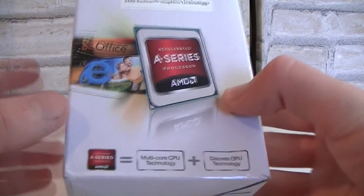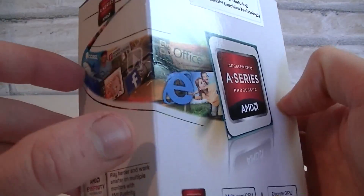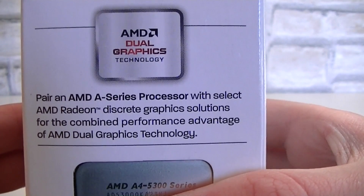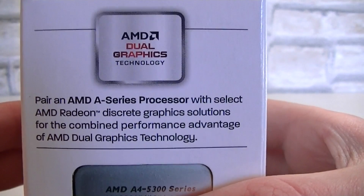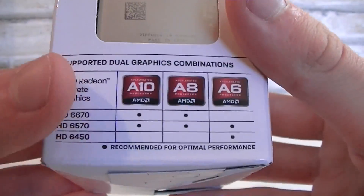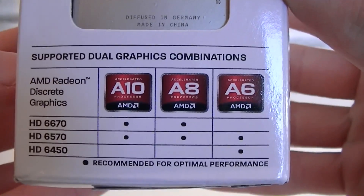The box looks very nice and it got a lot smaller compared to the previous generation Llano APU boxes. On this side AMD basically tells you more about the dual graphics technology, so you can combine the integrated graphics with a discrete graphics card to get even more performance. Here's a little table that tells you what will run in dual graphics mode, also known as Crossfire.